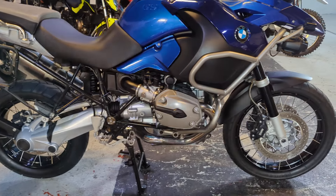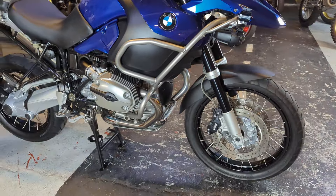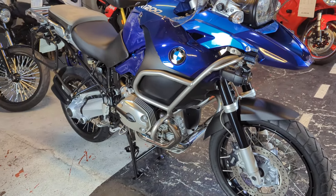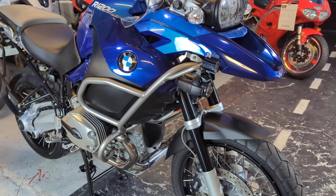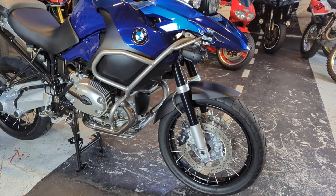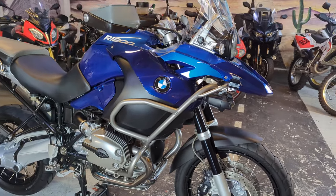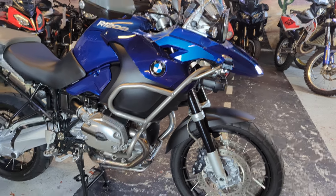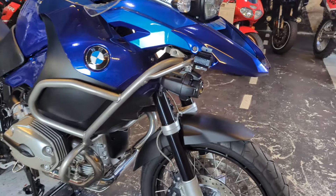Drop a comment in the box down below. Tell us what you think about these air-cooled GSAs, whether you'd have one, and what you think of them to ride, and whether you think this is good condition. Let's get a conversation going - I might be wrong. As you can see, it's a 2008 bike. Let you guess the mileage - you can drop a comment if you guess the mileage as well.